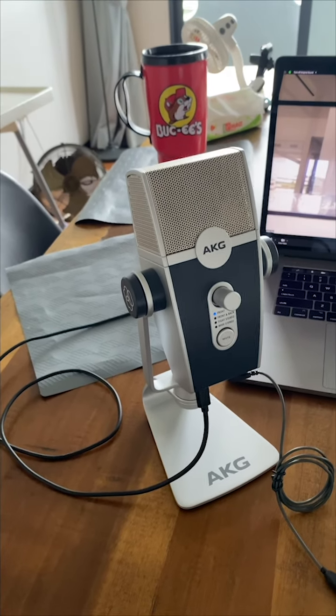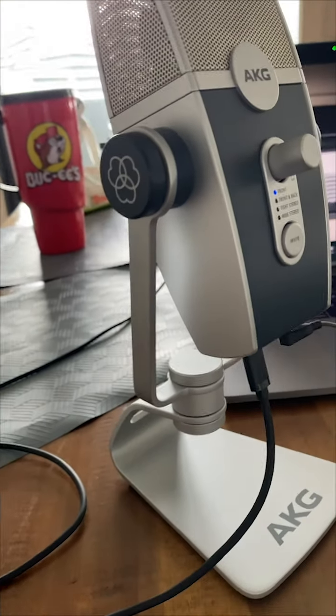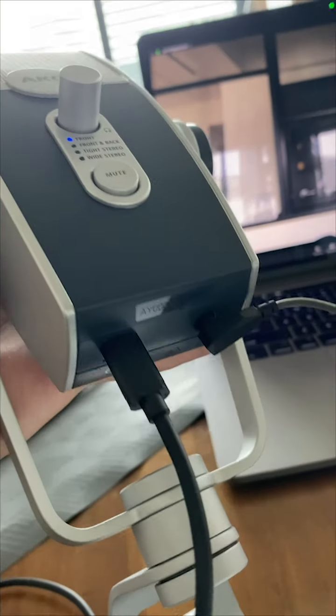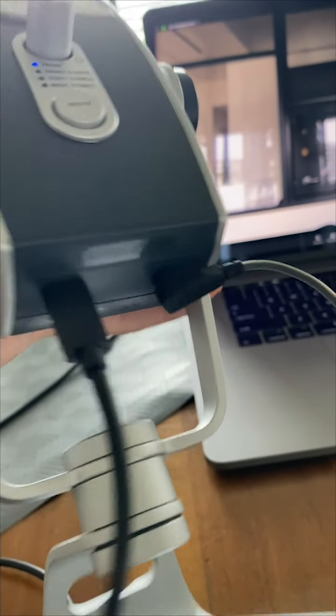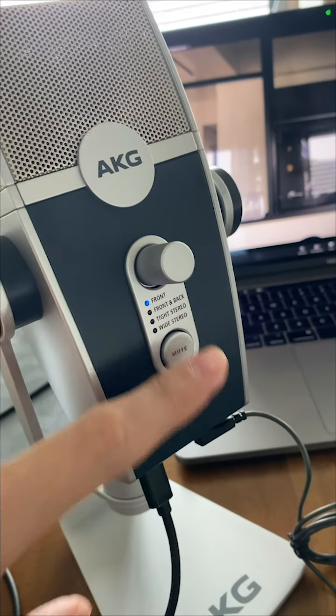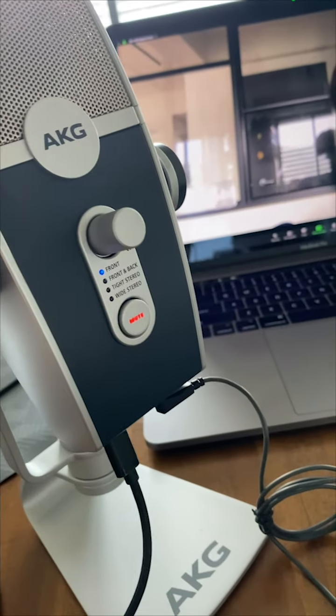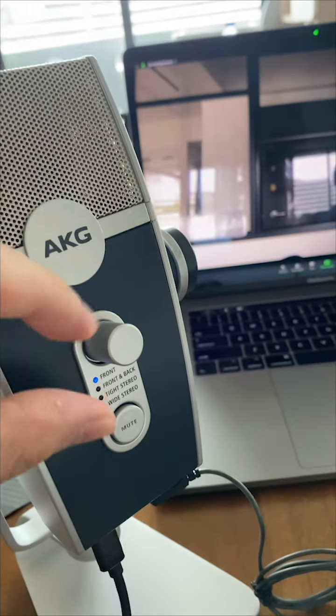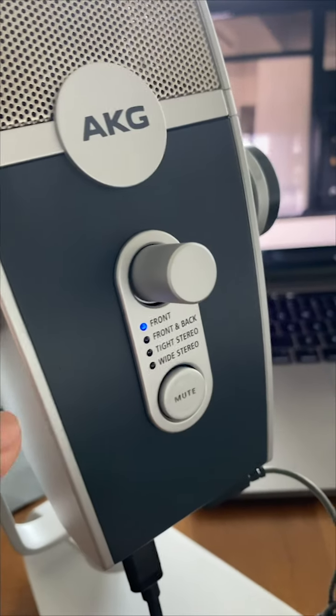This is the USB mic. The USB connection is at the bottom and you also have a headphone jack where you connect your wired headphones. On the front you have a mute switch — press it to mute, light on, light off. This is the headphone volume.